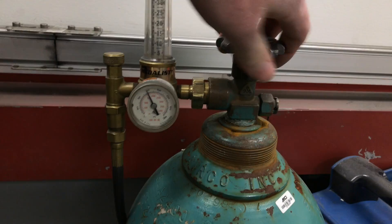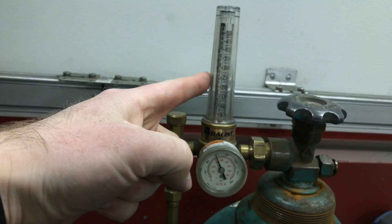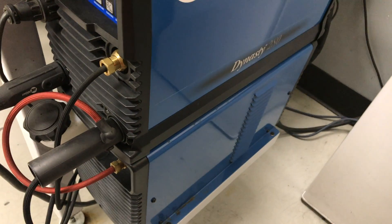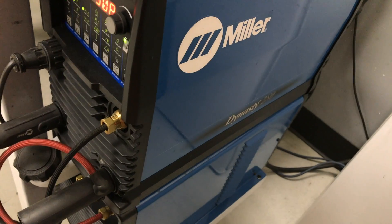First we're going to turn the bottle on, make sure it's on. Right here tells you how much is in the bottle, and right here tells you how much is headed to the welder. Now we're going to come over here — different welders vary — and turn on the welder. This welder has a cooler down there. Just the top part is actually the welder; down there is the cooler. The cooler is unnecessary but very useful if you're going to be welding for a long period of time.